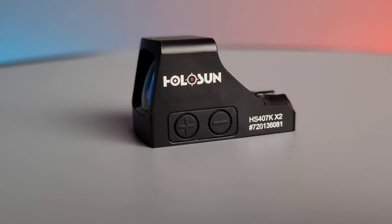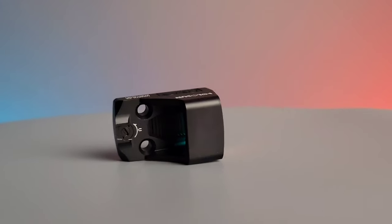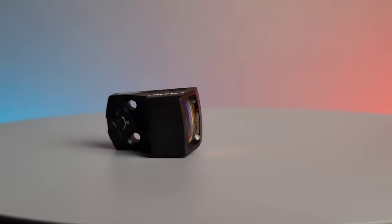The brightness adjustments on this optic are found on the left side, and the adjustments for the reticle are found on the top and right side of the optic.